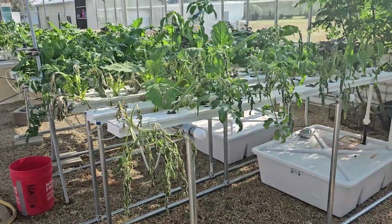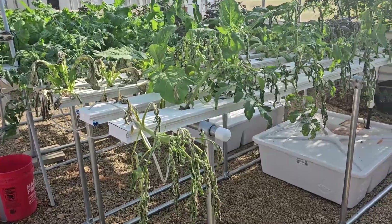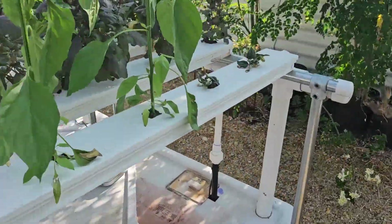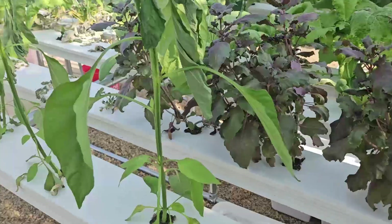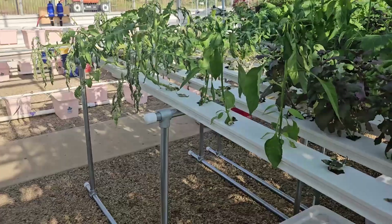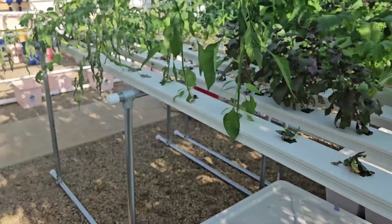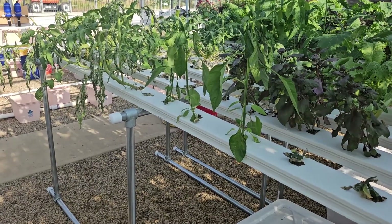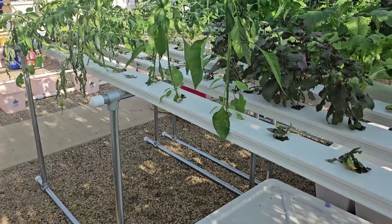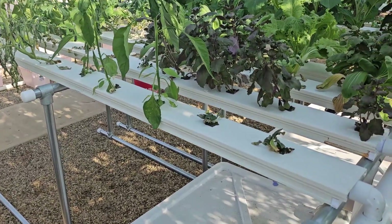Here's a two to three day follow-up after we refilled the tank, to see what recovered or not. As a reminder, you've seen the previous video where the tank got empty and these plants were wilted — I thought I would lose some of the leaves, but plants will continue to make it. So I was right and wrong with some of the crops.